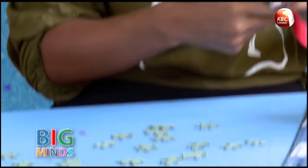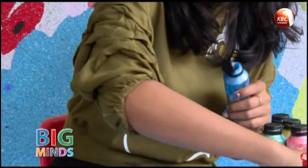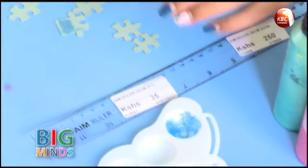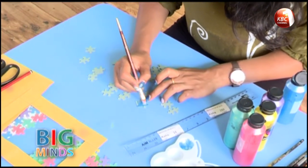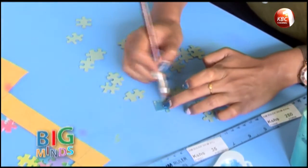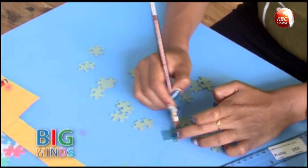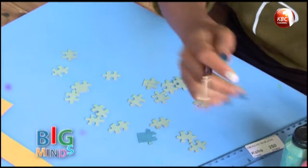I'm going to take some paint now. If you like, you can put it in a palette, or you can use it straight from your bottle, depending on your preference. I'm just going to paint the pieces. I have used a paint that does not need water — these are called pearl scents — but you can use any kind of paint and that would be fine.